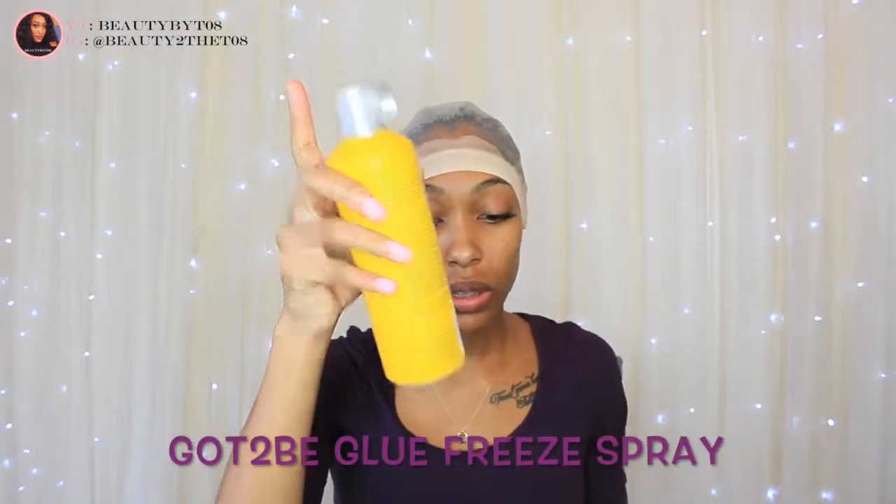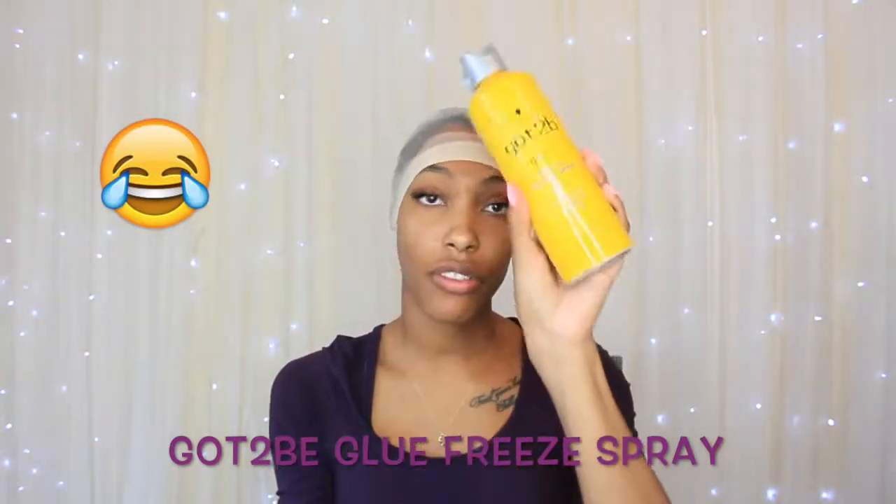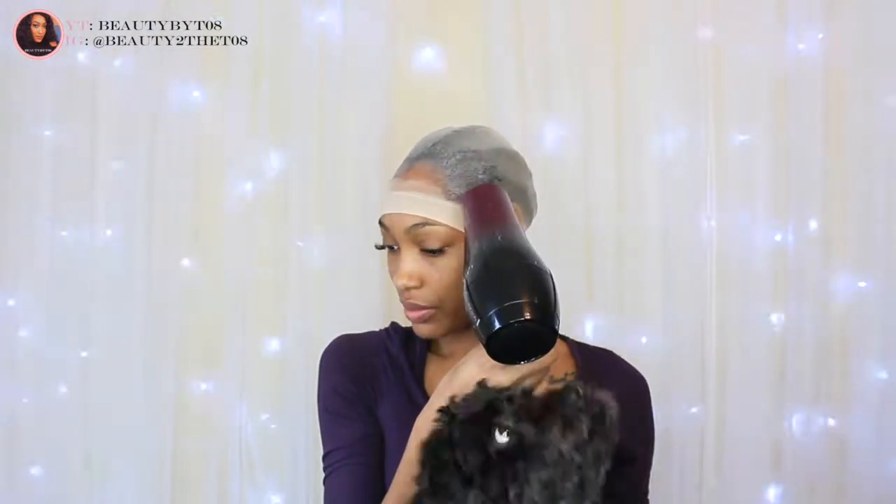Alright, so the Got To Be Glued part is pretty much dry for the most part — there are a couple of still-wet areas. Now I'm going to take the Got To Be Glued spiking freeze spray — blasting freeze spray — and go over that same area just to solidify it. It's not completely dry but I am going to brush. So I'm going to go ahead and start cutting this so we can start working on the flat part. This part right here is dry so it should stick pretty well. It's just this part up here that I put a lot of product on.